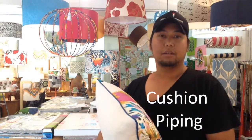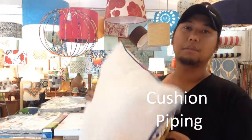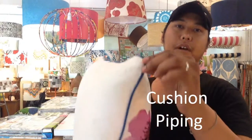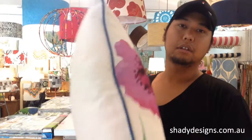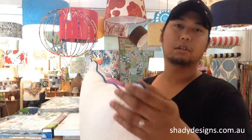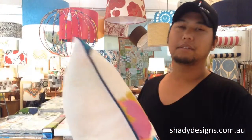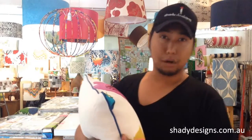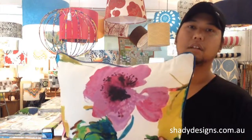In this video you'll discover our tips to piping cushions from ShadyDesigns.com.au. Piping is a little bit of an older style look — it's where you've got the edge of the cushion with a sort of rolled tube on there. You might have seen it in older style things, or seen roping or that sort of decorative finish. It kind of gives the cushion a bit of a border.